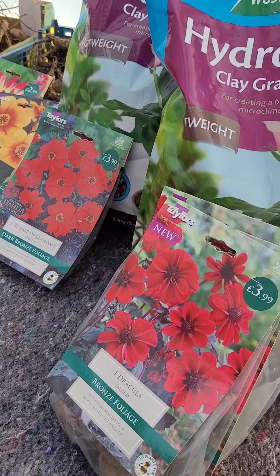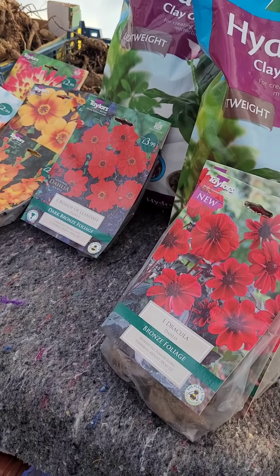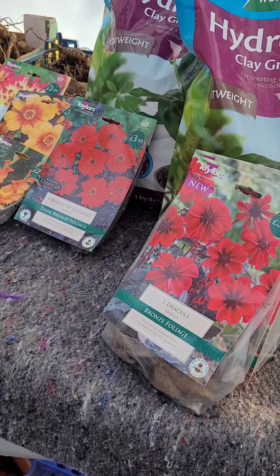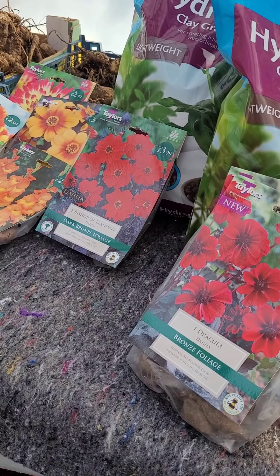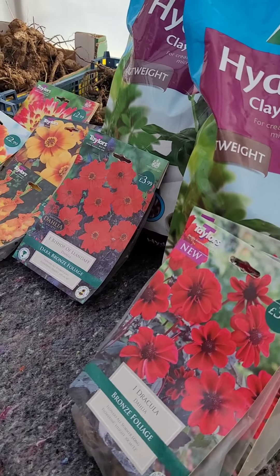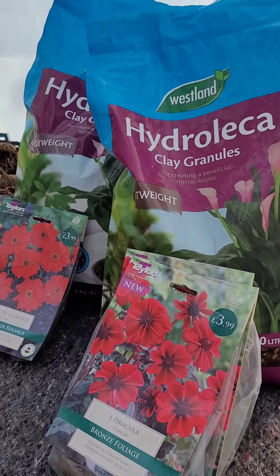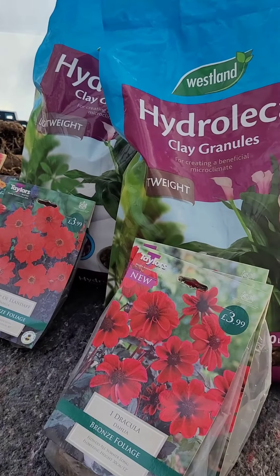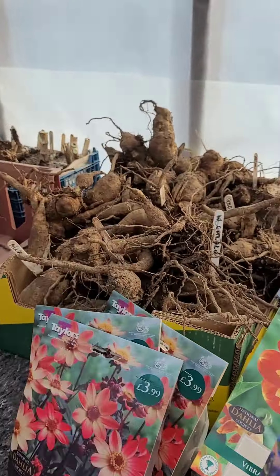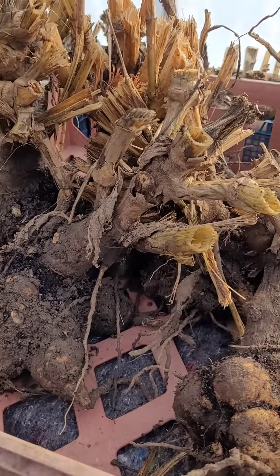Hi everyone, welcome back. I had a bit of a long day yesterday out to see some friends and a bit of a shop around. I just want to say a big thanks to John Cullen, Raymond Duffy, David Gillam, and especially Abercorn Nursery for all of this stuff that I bought yesterday. I've got a load of tubers here from Dave Gillam, some from Raymond, and these ones from John Cullen.